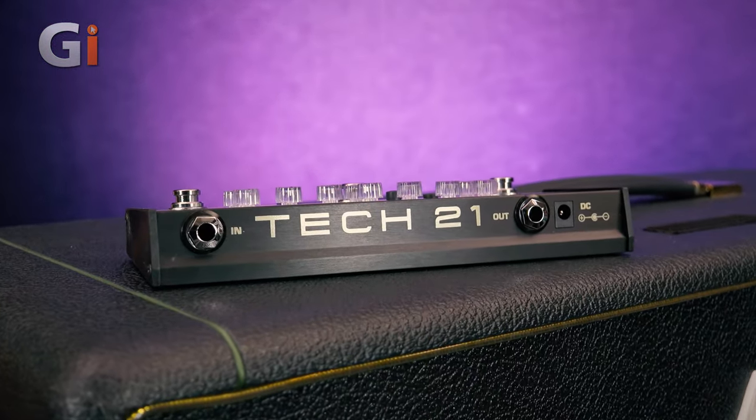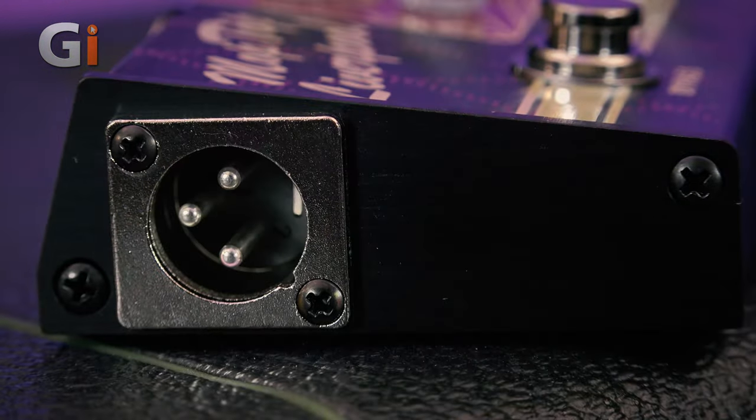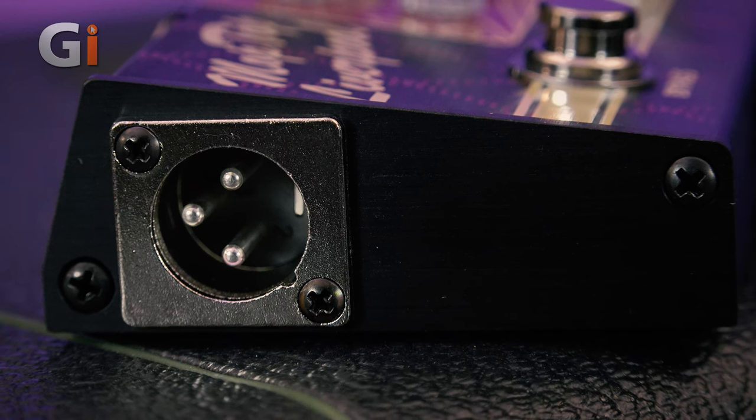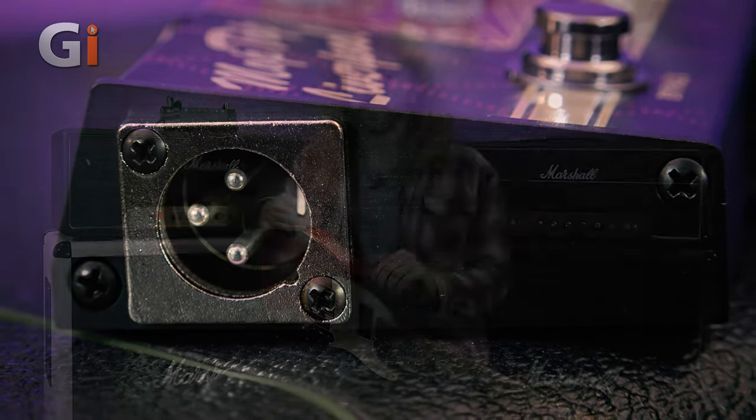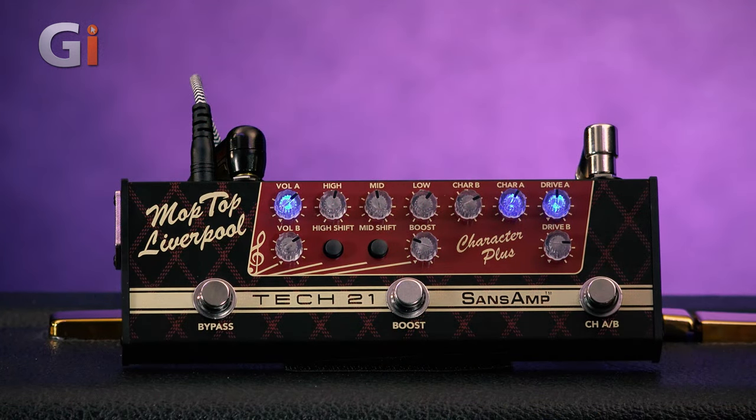For the review, I'm going direct into the front of a clean amp, using it like a pedal in front of an amp. But it also has an XLR out on the side which gives you a matched speaker emulation for the Vox, so it will give you an authentic Vox sound direct. It's very small and lightweight - the size of a chocolate bar. You could throw it in your gig bag or even your pocket. It works on a 9-volt power supply, which it comes with.